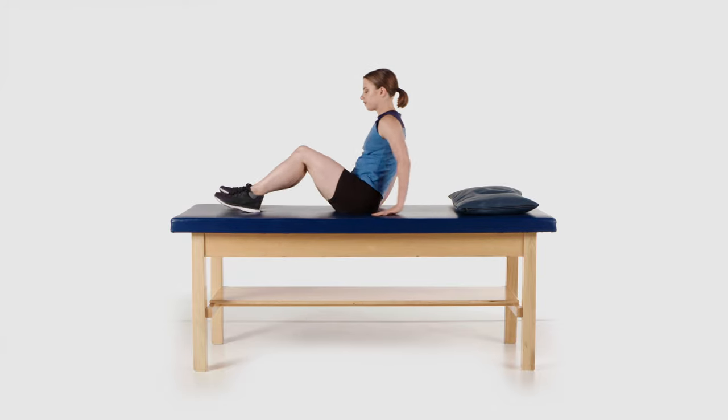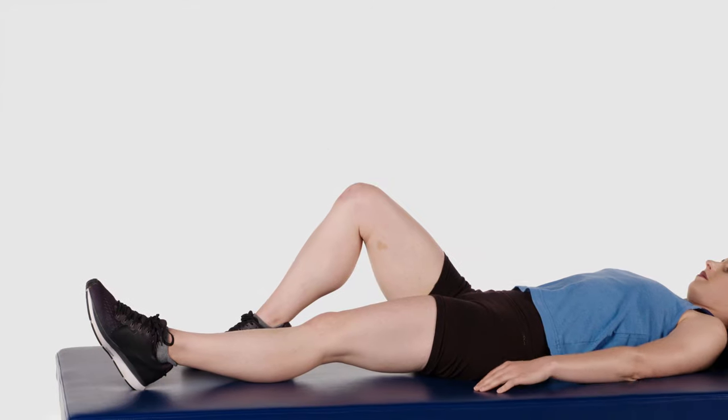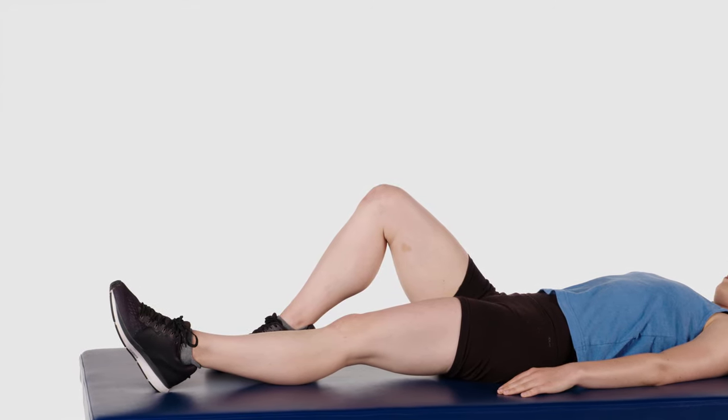Lie down on your back and bend your non-affected leg so your foot is flat on the surface for support at about 90 degrees.